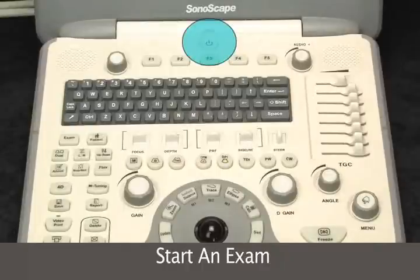So now we'll power the system on. It may take a little bit longer than what you're accustomed to with other machines because this is a very software-driven system.